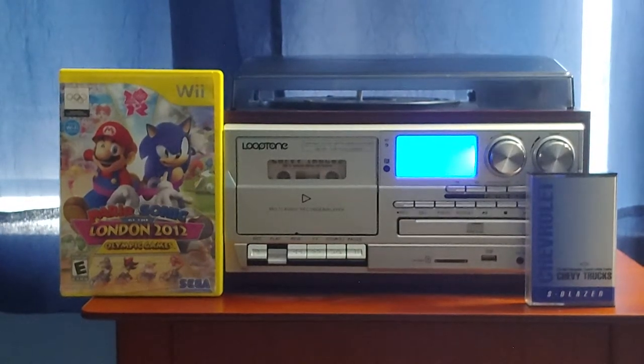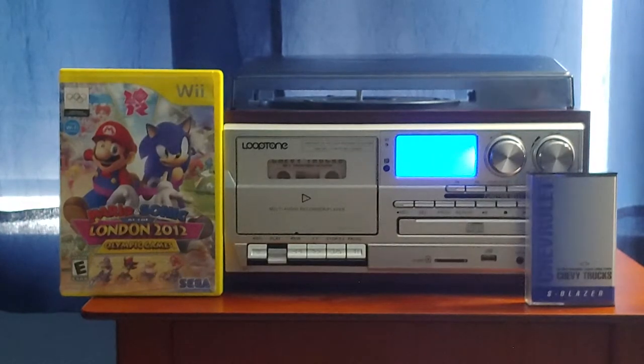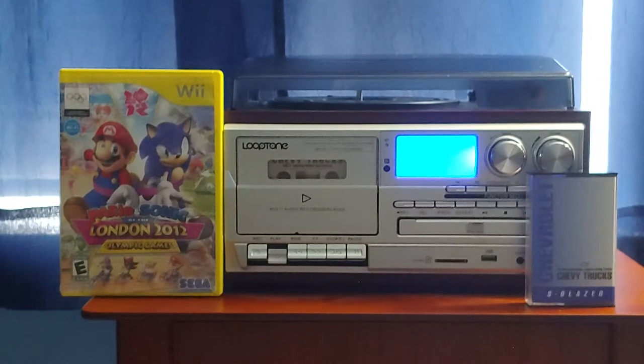Trailering Tips. Your new Chevy Blazer is a versatile vehicle designed to carry people and cargo, but towing a trailer and carrying cargo will affect handling, durability, and fuel economy. The certification label on the driver's door lock pillar offers information on maximum gross vehicle weight, maximum gross axle weight, and recommended tire inflation pressures. The maximum loaded trailer weight your vehicle can tow depends on the total weight of the vehicle, including passengers, cargo, and additional options. Your Chevy dealer can supply you with product literature including trailering tips and cautions.